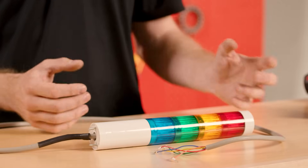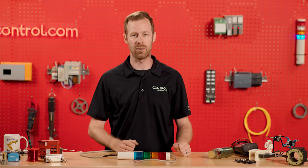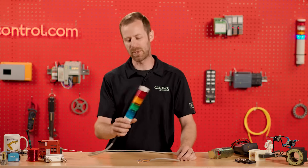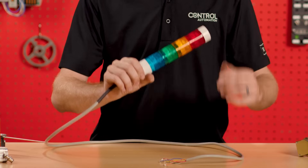Sometimes these indicator lights are integrated inside push buttons so that when you push a start button it turns green, or a red light indicates that a motor's running. But some of these are what we call stack or tower lights. They happen to be one of my favorite kinds of devices because who doesn't love to see the pretty lights flashing?